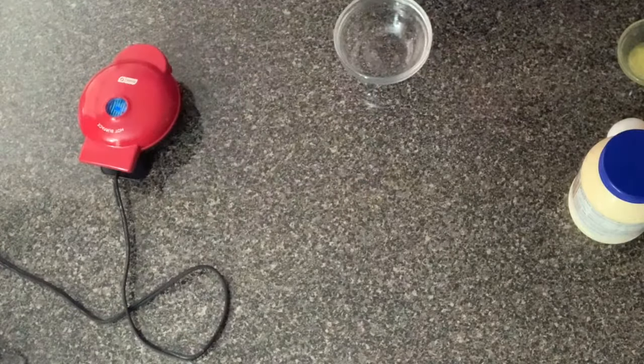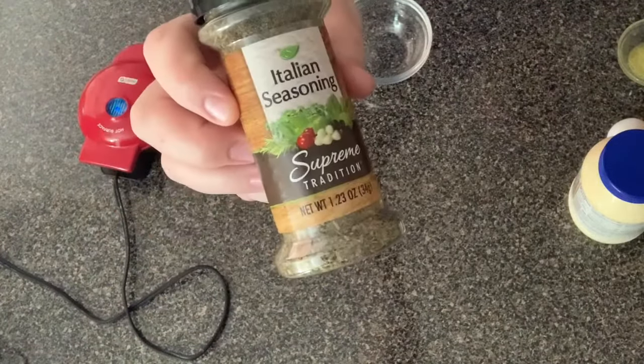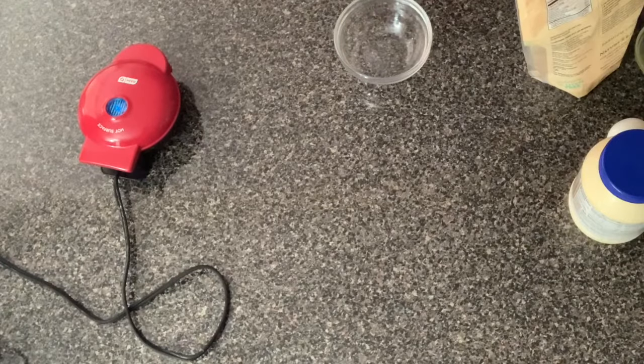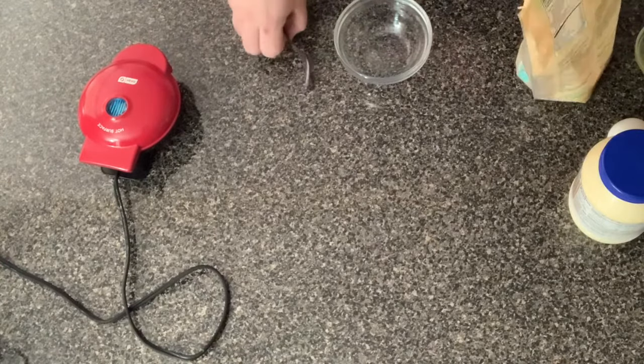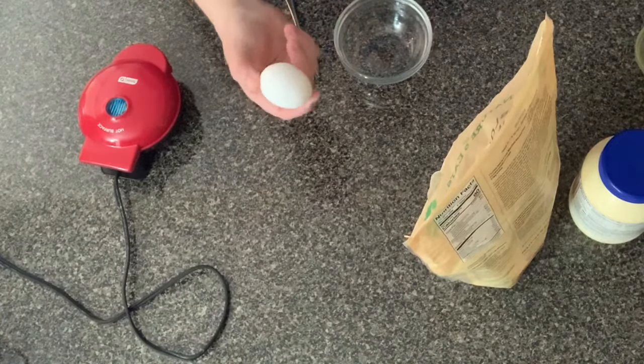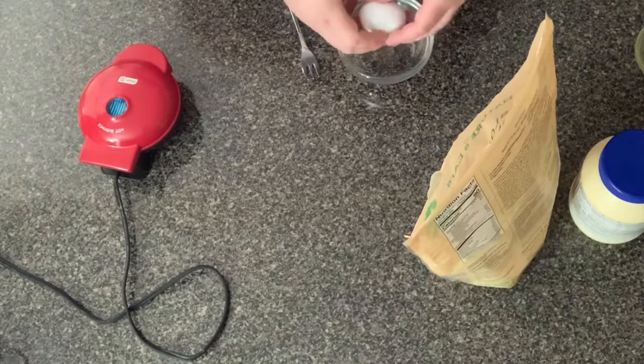I'm just gonna use seasonings today. I'm gonna use garlic powder and Italian seasoning. You can season it any way you want, or you don't have to put any seasoning at all. I just like to try to cover up the egg taste. You can also use everything bagel seasoning or any kind of seasoning that you want.